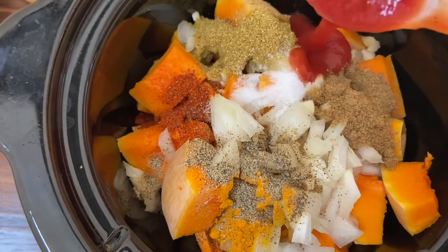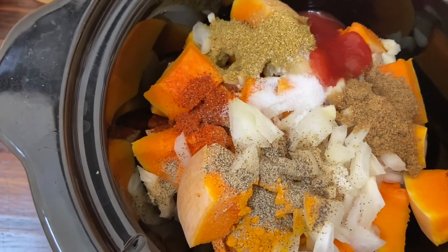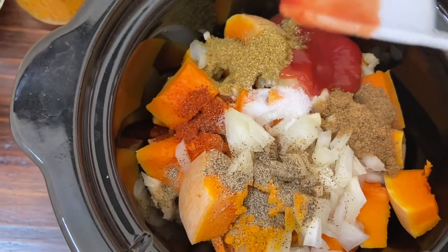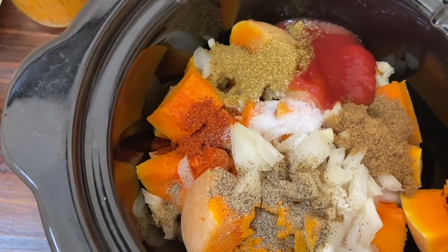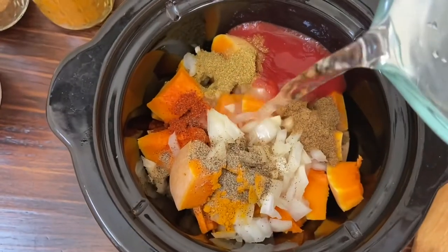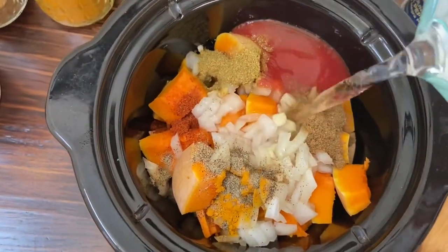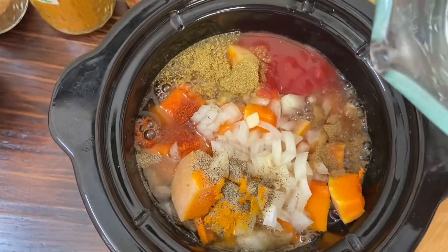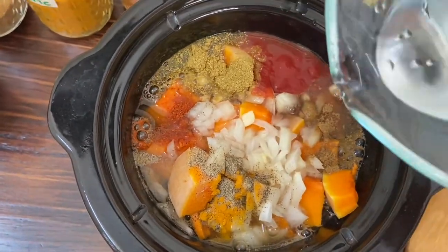Here I am adding three tablespoons of tomato sauce. Instead of tomato sauce you can also add tomato paste, and it depends on your taste — if you want more tomatoes in your curry, add more, or decrease it. The same goes for water too; you can increase or decrease the amount depending on the consistency you are looking for.